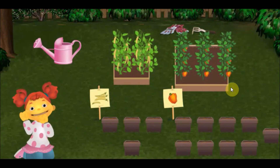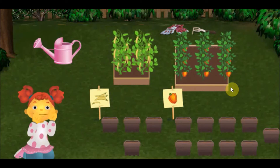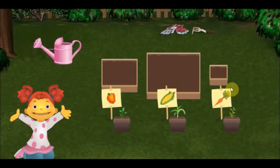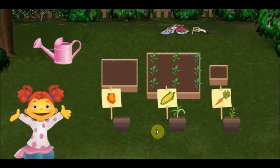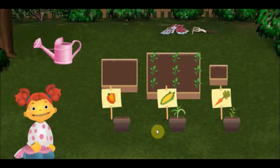Yes! Great job! Let's plant peppers in the biggest box. Perfect! This box is big enough for the peppers we have to plant. Let's plant corn in the smallest box.